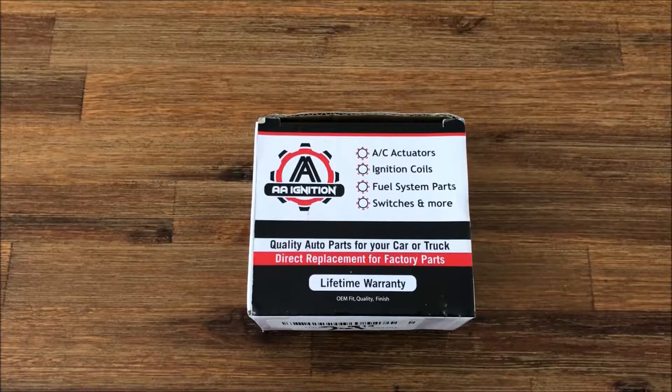Hi, it's Greg from GWA Auto Parts, and today we're going to talk about the AA Ignition Replacement Actuator that fits a variety of GM vehicles including the Chevy Silverado, Tahoe, Suburban, Avalanche, the GMC Sierra, Yukon, as well as the Escalade and the Hummer H2.